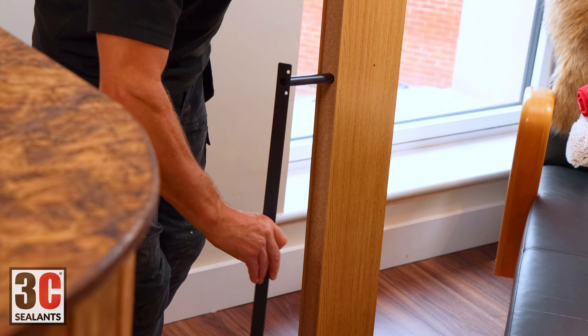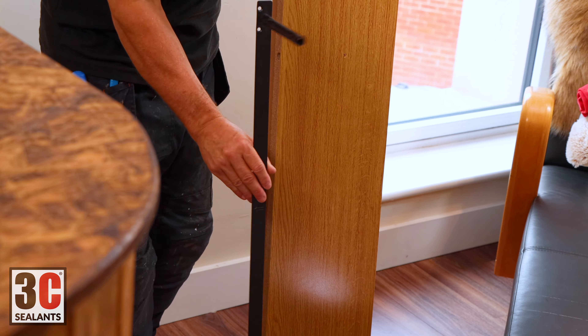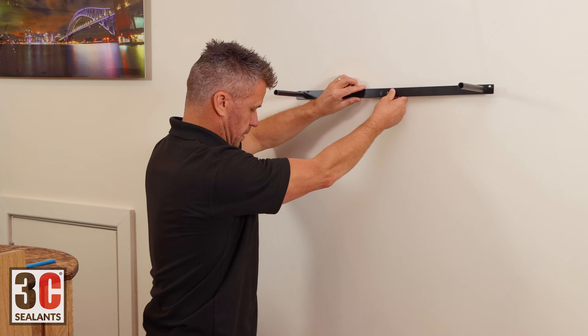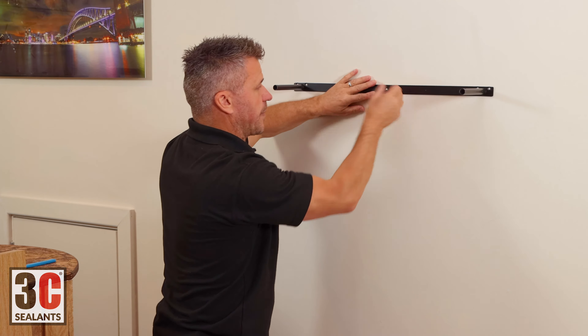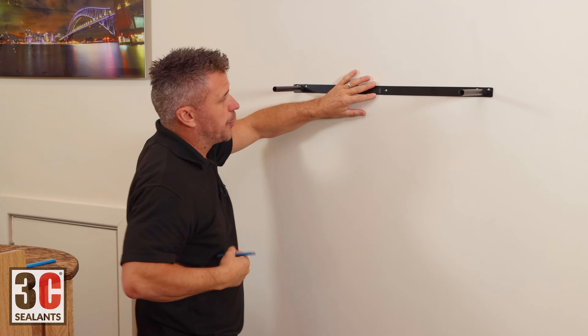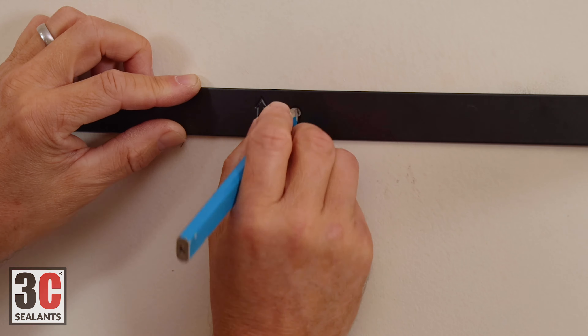The bracket slides out of the back in a shape like this, and this is fitted to the wall. You find your location and decide what height you're going to be.